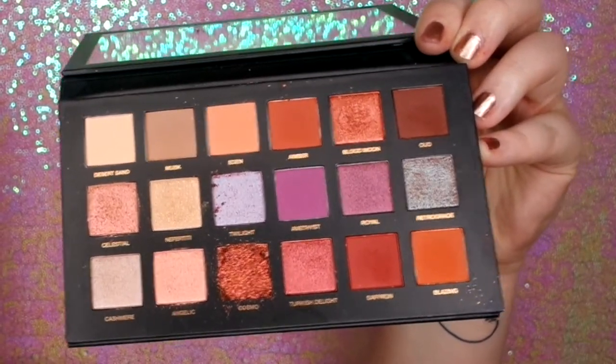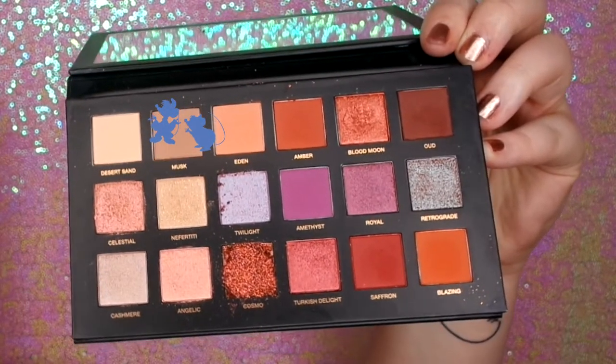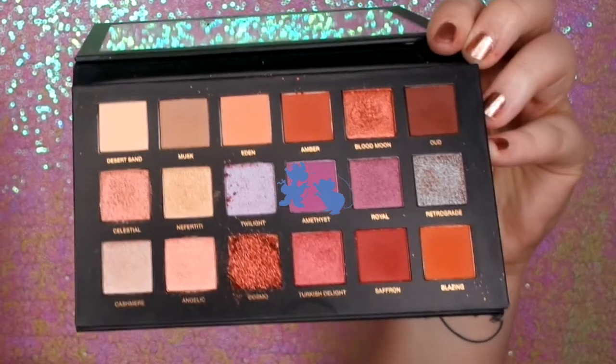First off, I'm going to start by taking just a part of my makeup off that I already have on — this will be where I put the black. I'm going to dig straight into my Huda palette and use Eden as my transition shade. And then go in with some on the crease. Now I'm going in with Amethyst, which is a beautiful purple. This blends so beautifully — I was in love with this colour.